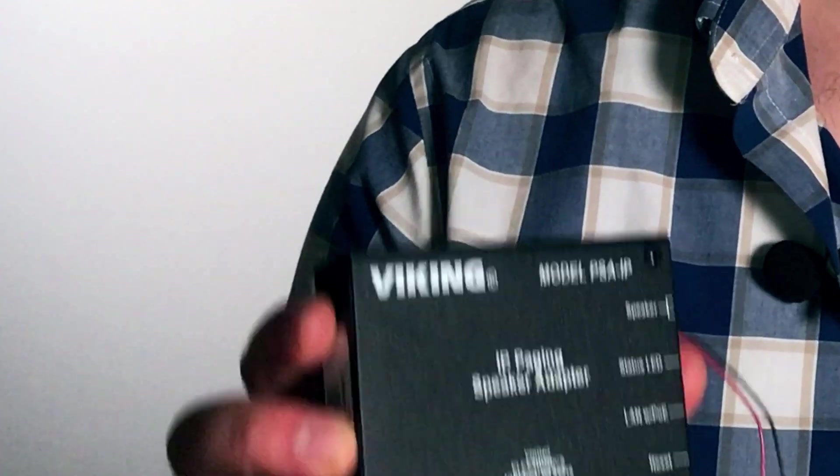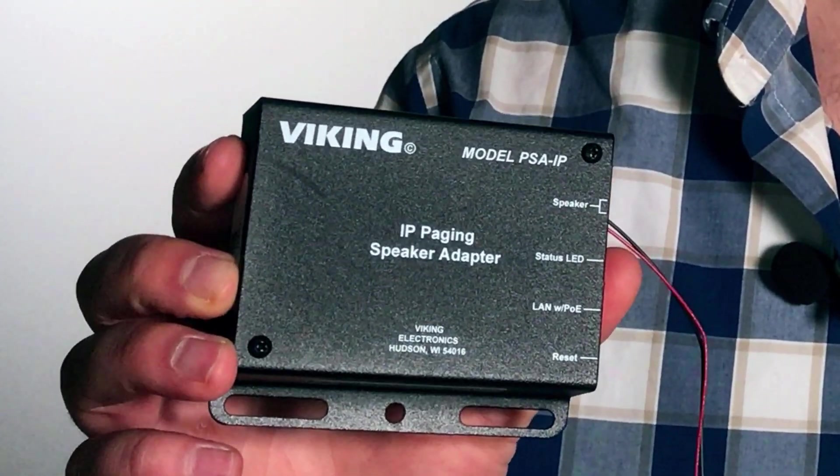If you're looking at migrating to Voice over IP phones and you've got an existing paging system, Viking Electronics just launched a new paging speaker adapter that can save you hundreds of dollars and tons of headache on bringing your paging system up to date with your new phones.